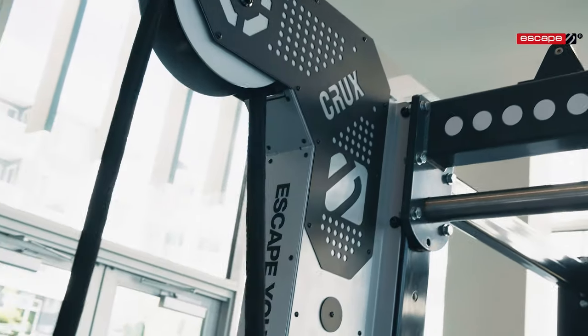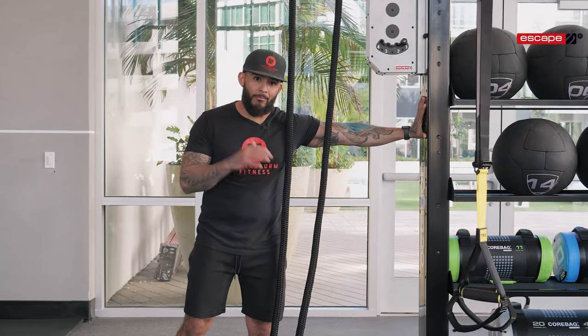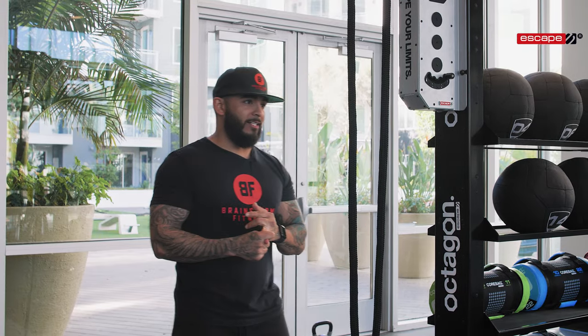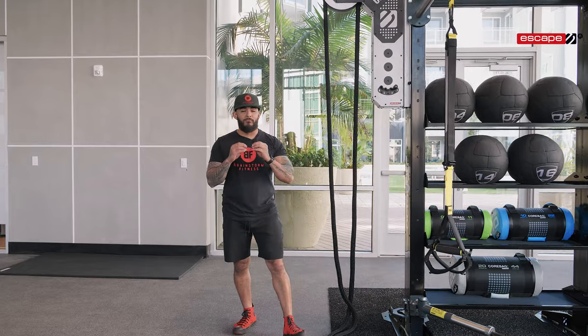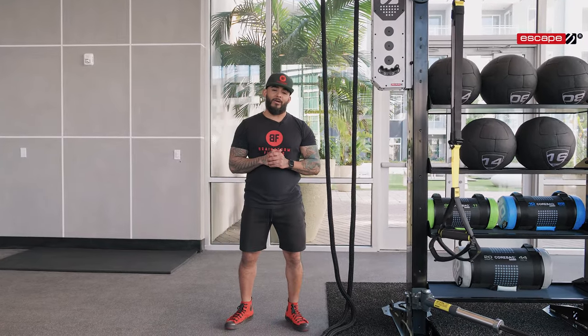It also looks pretty good, doesn't take up a lot of space, and it's a great fit if you happen to have an octagon system in your facility. Whether it's strength training, metabolic conditioning, or utilizing this into a circuit, it is one of the most versatile pieces of equipment you can have to get your training done.